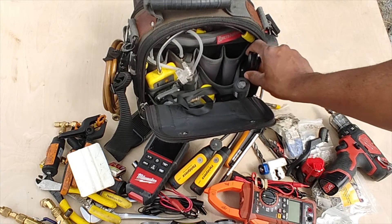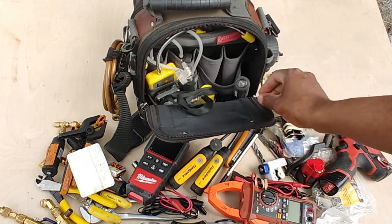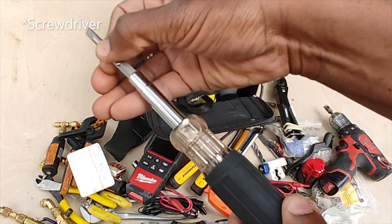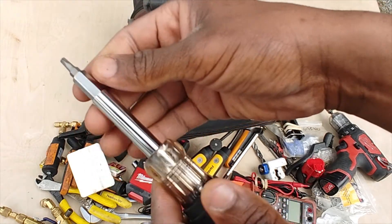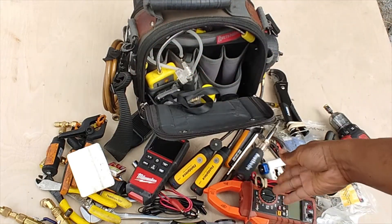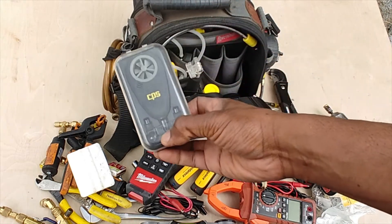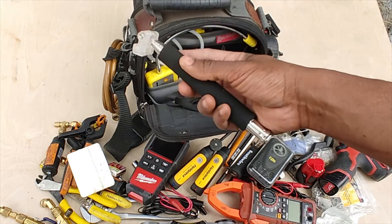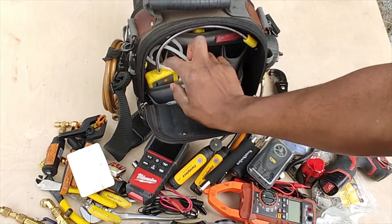I've got a pipe cutter and a PVC cutter in there as well. There's a 9-in-1 wrench — it's got a large Phillips, flathead, small Phillips, small flathead, and a square bit, two sizes — that's a decent screwdriver. I also have a vane anemometer here, a CPS vane anemometer. I keep a selfie stick for reaching taller registers and doing my traversing.